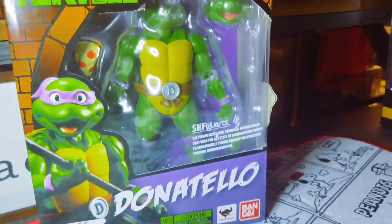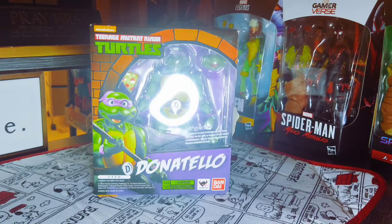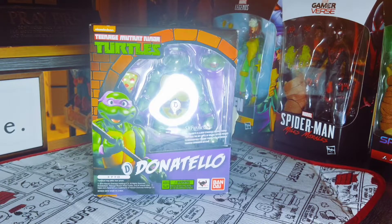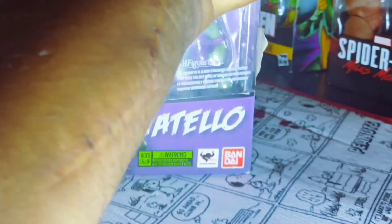There he is — the SH Figuarts Donatello. As you guys know, I recently have done unboxings for the other two: Michelangelo and Leonardo. Just missing Raphael at this point. I am very glad that I could get my hands on this Donatello without paying an arm and a leg, because right now I don't have many arms to spare.